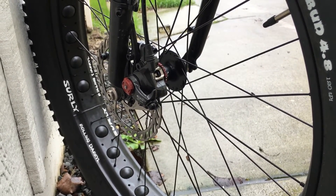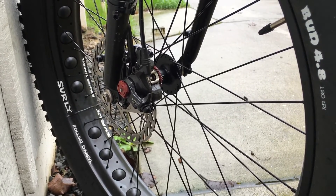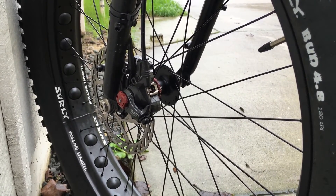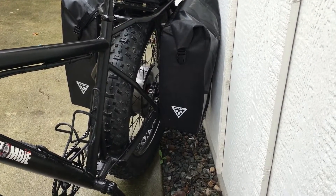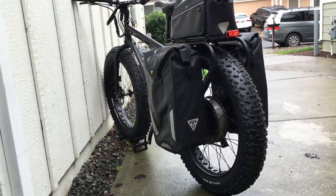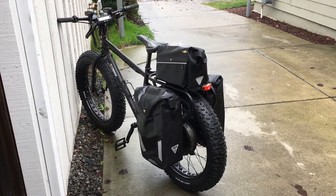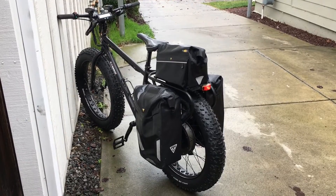These are Avid BB7 brakes with 160 millimeter rotors. In the front I run 14 gauge spokes in a Surly ultra-new front hub. Here's another view of the rear motor — it's too small for the application. So that's my Fat Tire Cargo Commuter E-Bike. Please share — thank you.